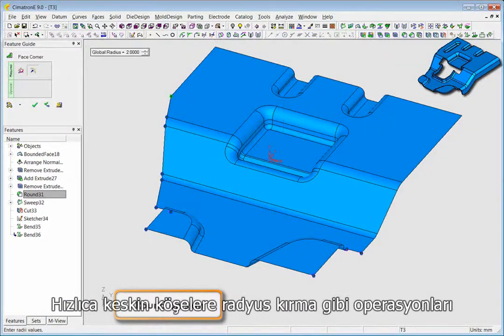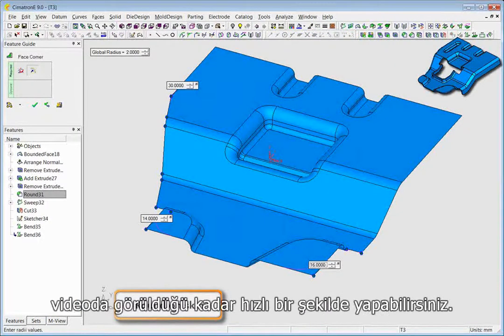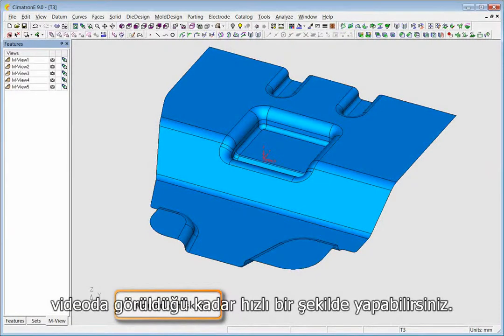You can seamlessly tackle operations like rounding on the boundaries of the skin, as we have demonstrated here.